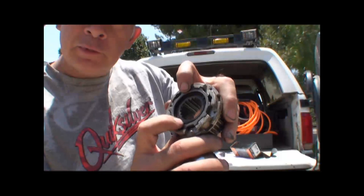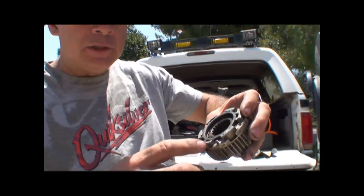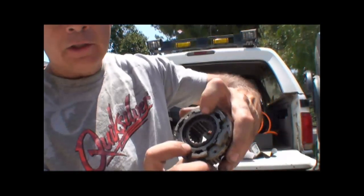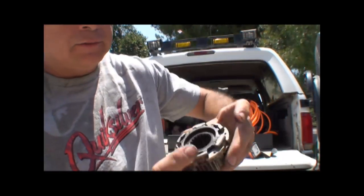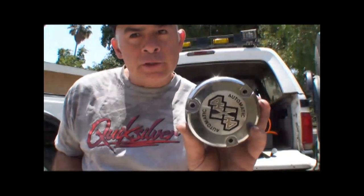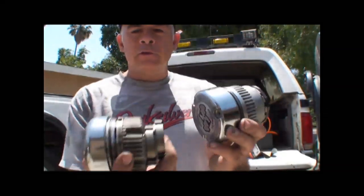It's real simple — when you turn the dial, it pushes this inside gear. That locks the two halves in place: the outside and the inside. Your axle is on the inside, the wheel is on the outside — engaged. That's all it is; it slips in and out of gear. So you're changing from the auto hubs to these manual hubs.